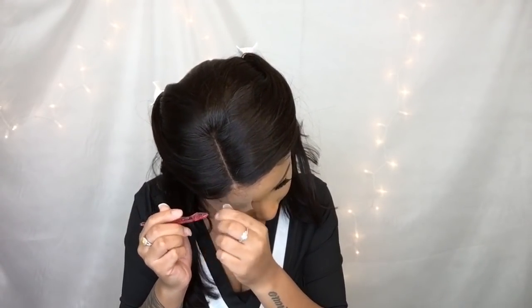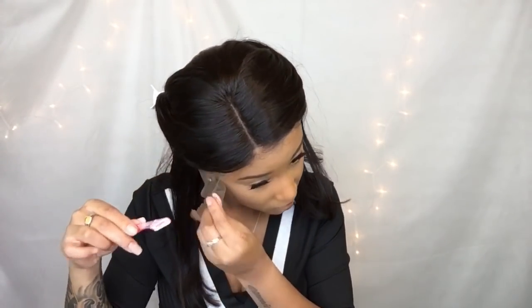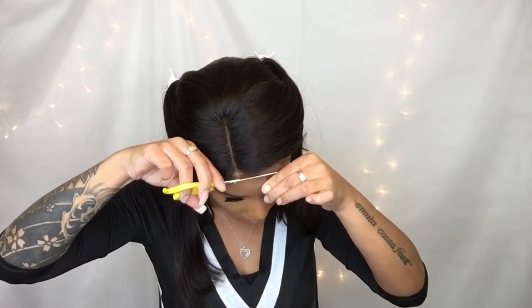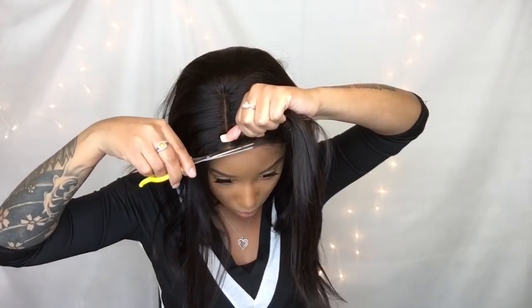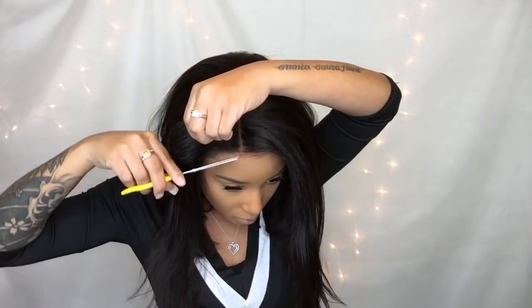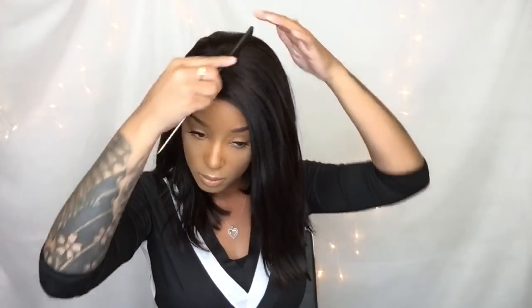Let's get into the details of the wig. This is a natural color. As you all can see, the hair type is a Brazilian hair and it is a yaki bob. It is more of a yaki texture, which I love — it resembles my natural hair perfectly. I have 14 inches in the density, it's 150% density. The cap size is average, the lace color is light brown, and the hairline is already pre-plucked.